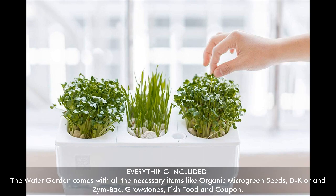Everything is included — the Water Garden comes with all the necessary items like organic microgreen seeds, diegler and ZYMBAC, growstones, fish food, and a coupon.